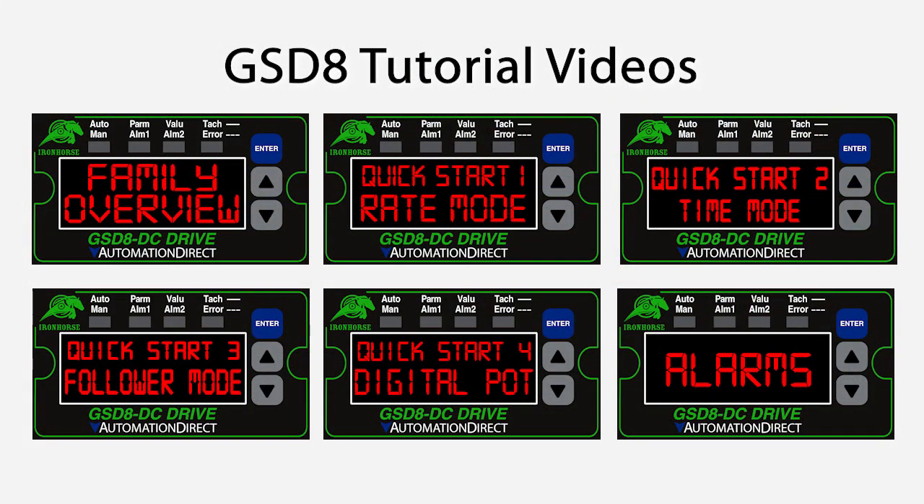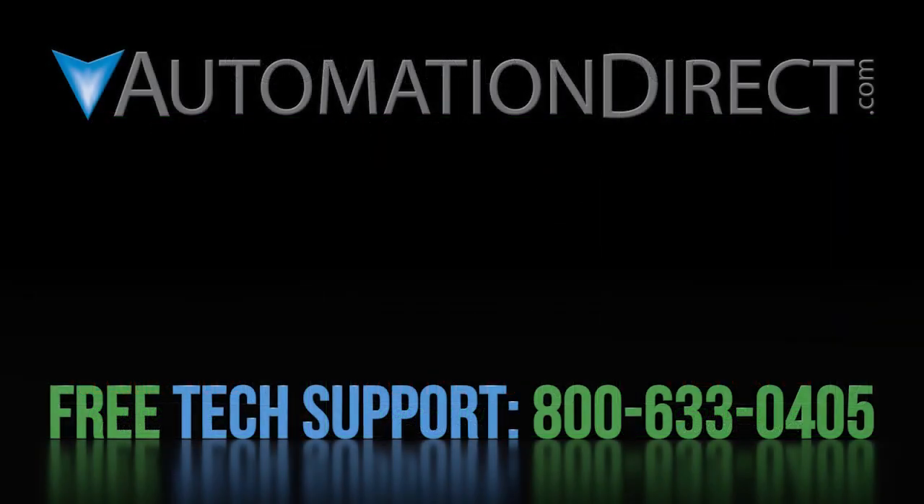We have a bunch of tutorial videos that walk you step by step through how to use this family of drives. Click here to see all of the GSDA digital drive tutorial videos in this series. Click here to subscribe to our YouTube channel so you will be notified when we publish new videos. And click here to learn about AutomationDirect's free award-winning tech support options.